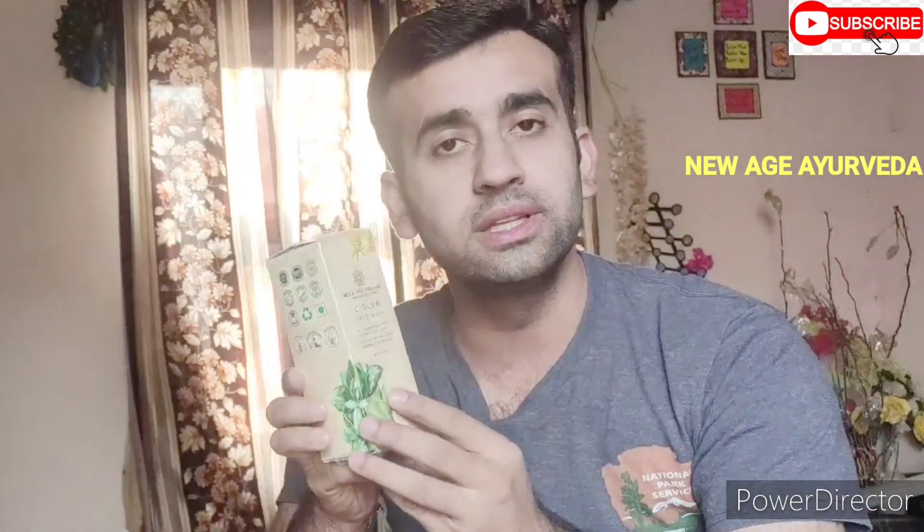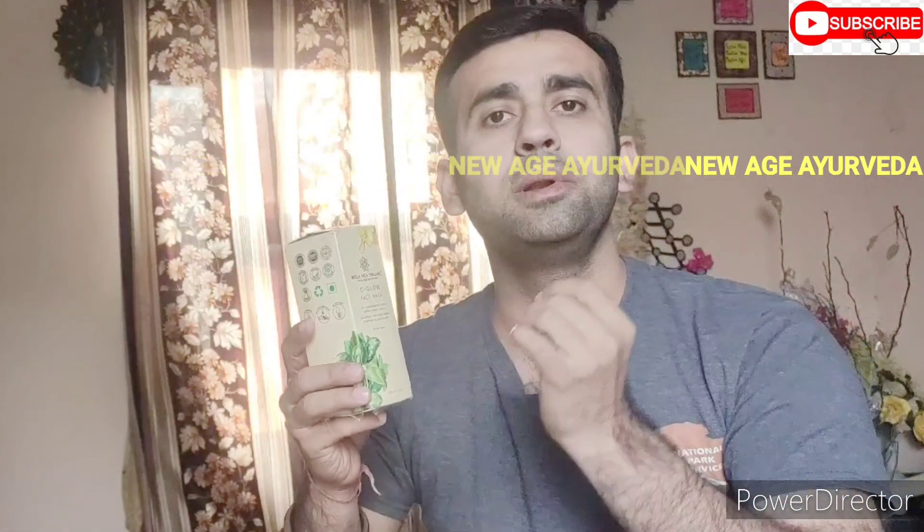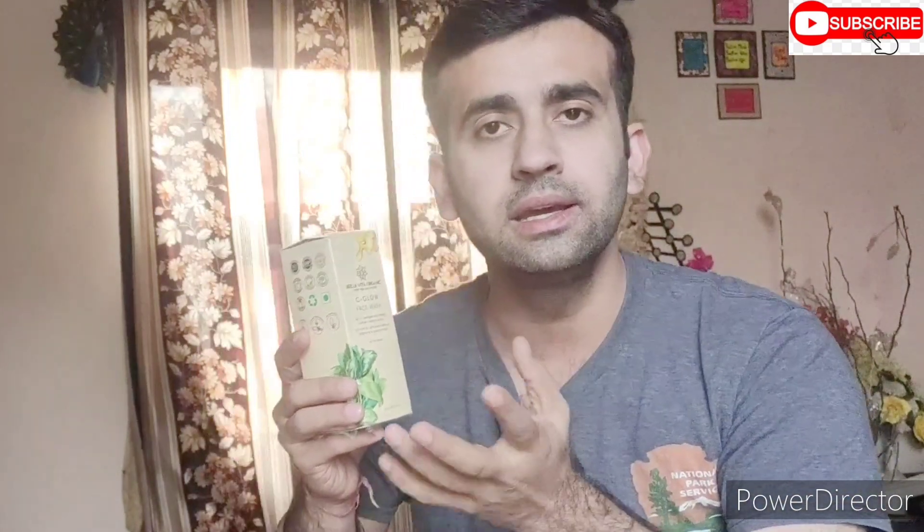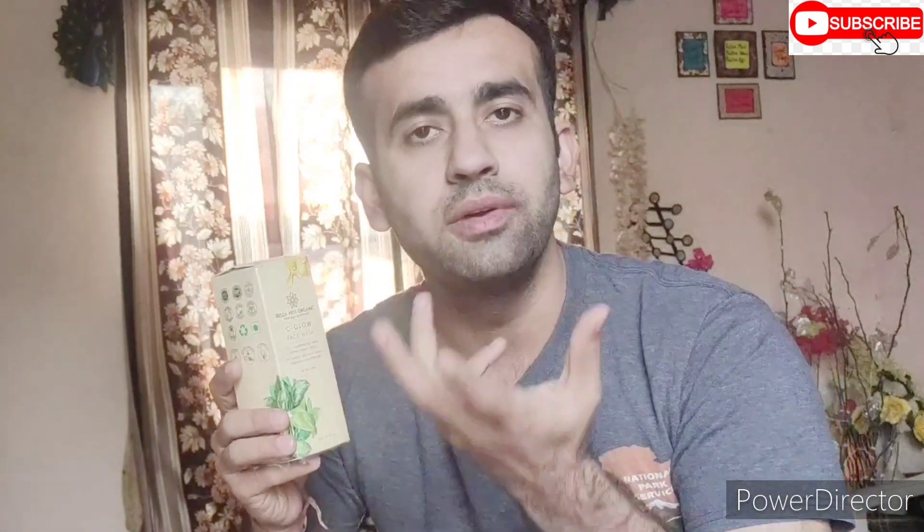It's an ideal brand. Everything is available. It's a new age Ayurveda. It's ready for organic things. It's not artificial flavors. This is an Ayurveda product. Now I will open it.